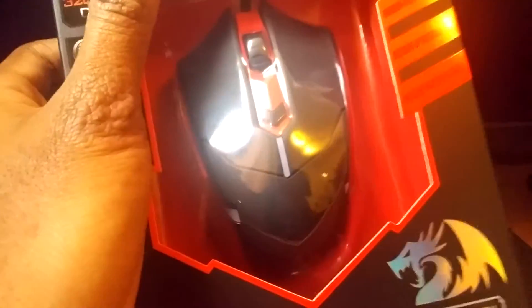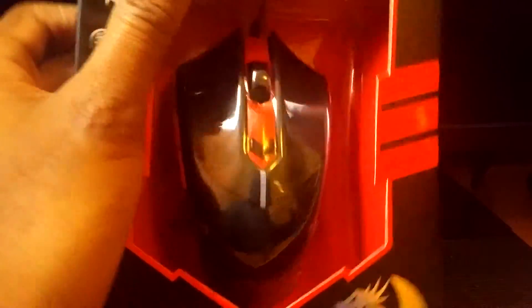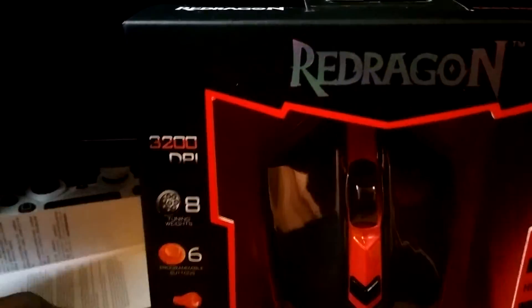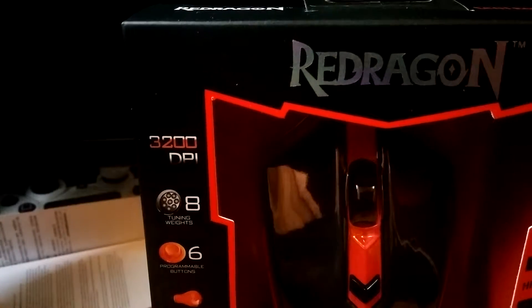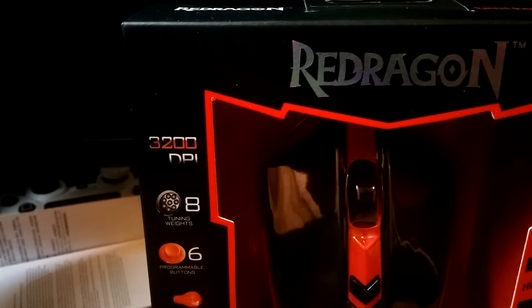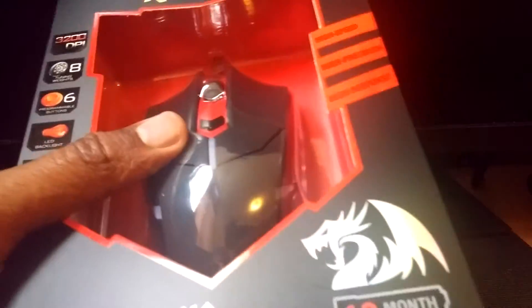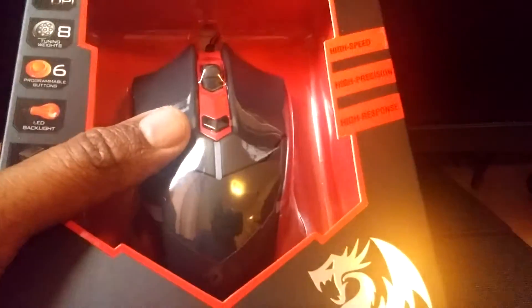So I ordered this from Amazon. I've been using a regular generic Acer Mouse, and I finally decided to get a gaming mouse. I had one before this, but it was a cheap product from China and it ended up stopping working because I left it turned on for too long, even after the battery had fully drained. So I decided to get another one, but I got it wired this time.